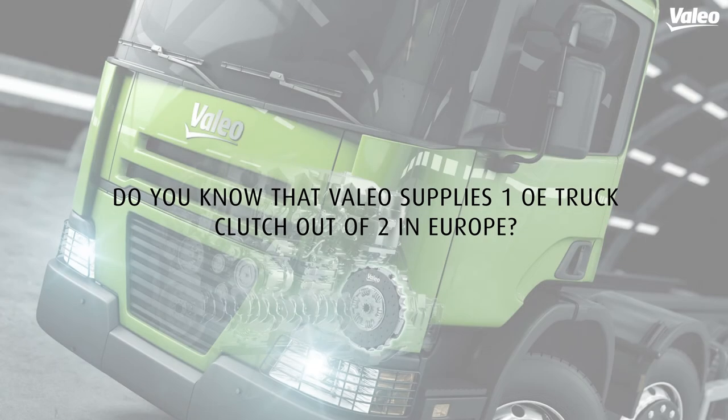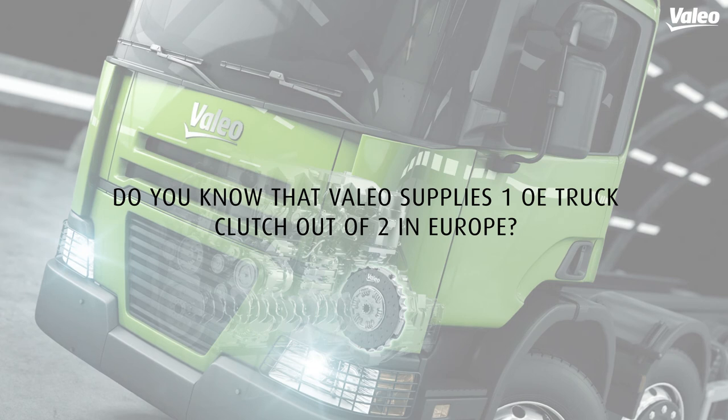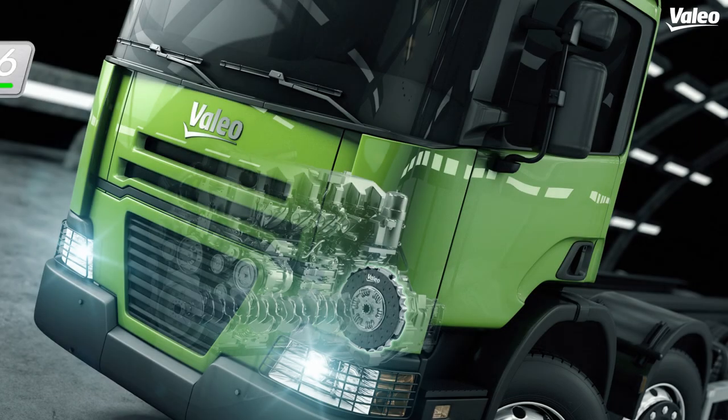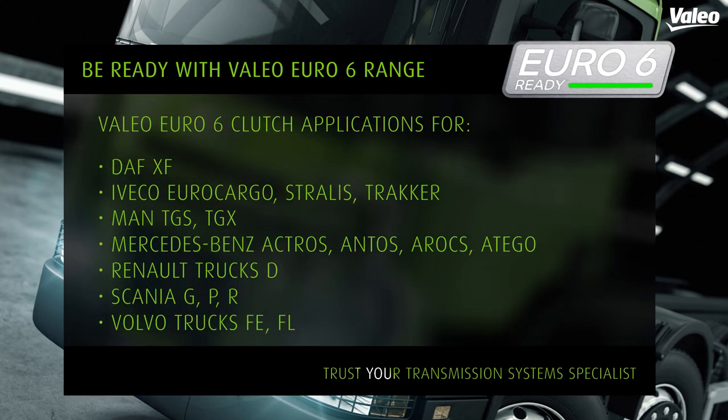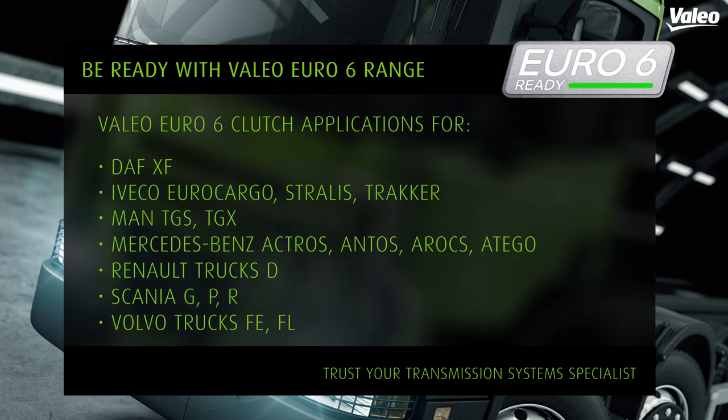Did you know that Valeo supplies one OE truck clutch out of two in Europe? Valeo also provides clutches for Euro 6 applications for manual and robotized gearboxes. Find all your clutch kits in our catalogue and Tech Doc.